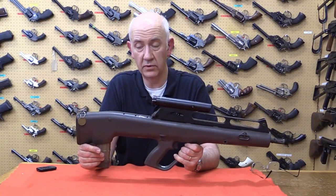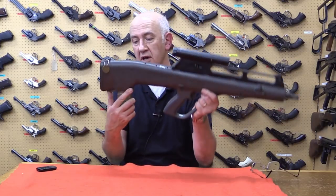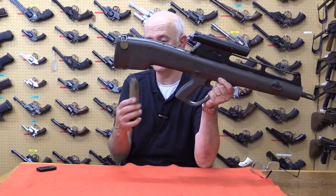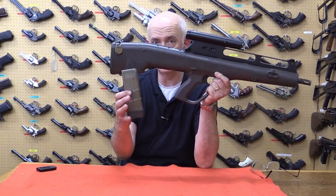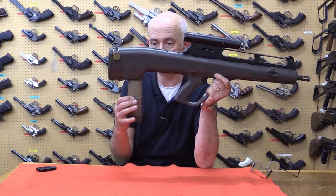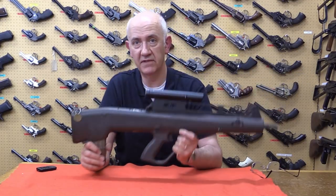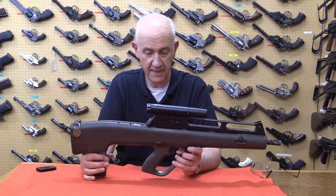It fires from an open bolt. One thing I've found is that the magazine — it isn't particularly obvious how it fits because it's very symmetrical, whereas on an AUG magazine it's curved and obviously the short side of the curve goes to the front. This one is vertical because the flechette rounds are cylindrical — they don't taper, they're plastic.